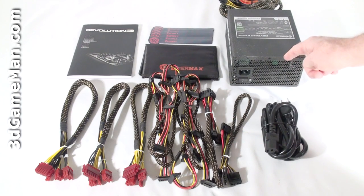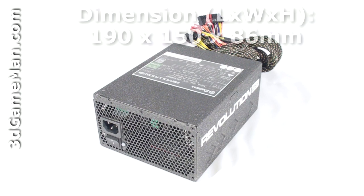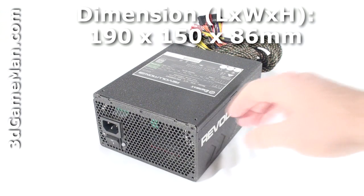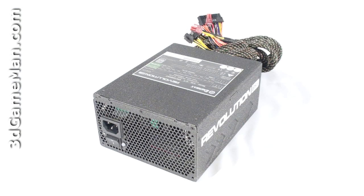power cord, and the power supply. The Revolution 85 Plus line of power supplies are currently available in wattages ranging from 850 to 1250 watts. I'll be reviewing the 1050 watt model, which is more than enough power even for hardcore computer systems. Now, how is this wattage determined? Well, to understand that you need to know what rails are.